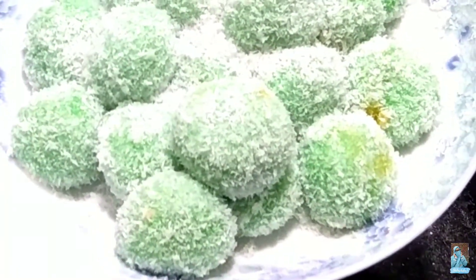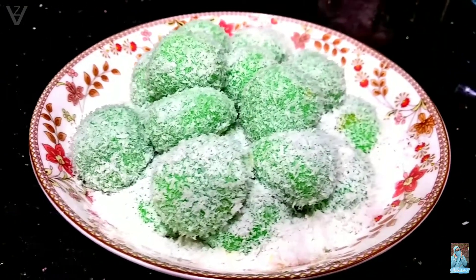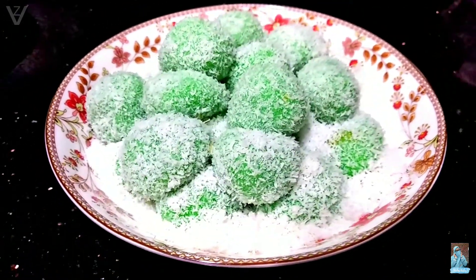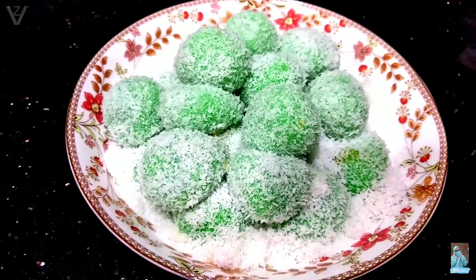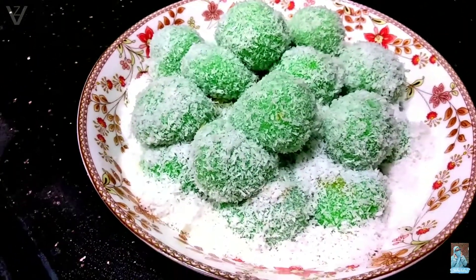Nah selesai sudah. Inilah hasil klepon buatanku yang super simple, super gampang banget bikinnya ya teman-teman. Dan buat kalian selamat mencoba ya. Semoga resep aku kali ini bermanfaat. Dan buat kalian yang belum subscribe channel aku, jangan lupa di subscribe ya, di like, di komen, dan juga di share. Thanks for watching. See you on my next video. Wassalamualaikum warahmatullahi wabarakatuh.